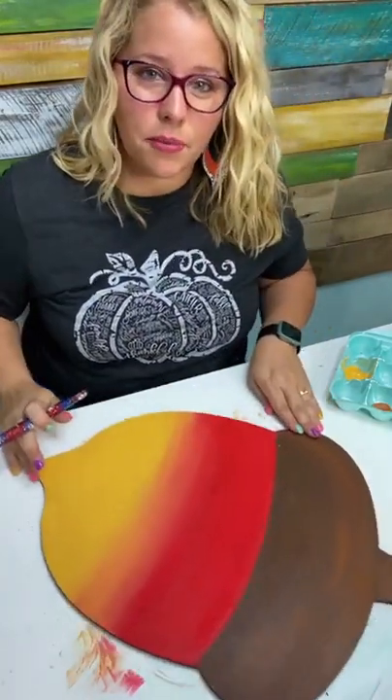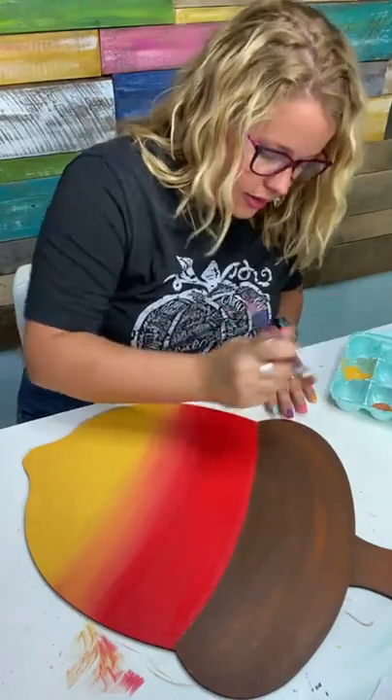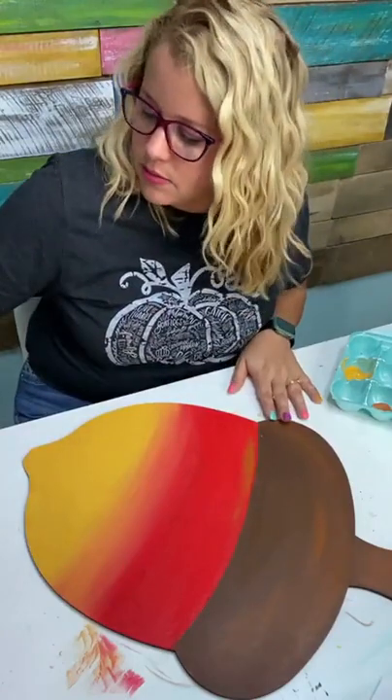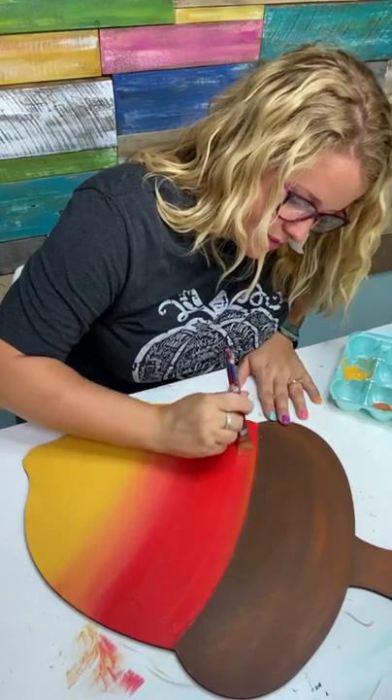I want my red to be a little darker up here near the acorn cap. I think I'm going to get a little bit of this cinnamon color and see what that looks like. Let me get some water — it's not blending very well.